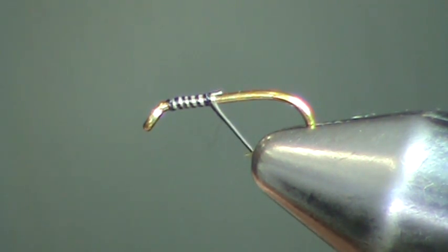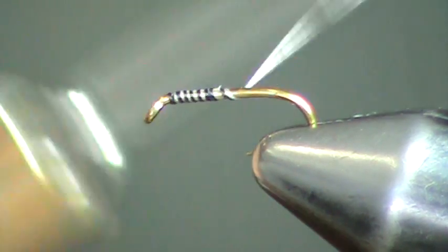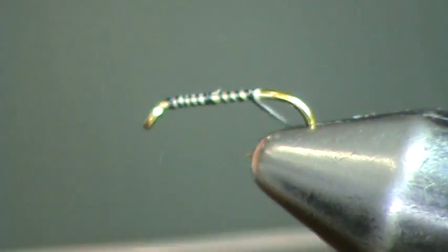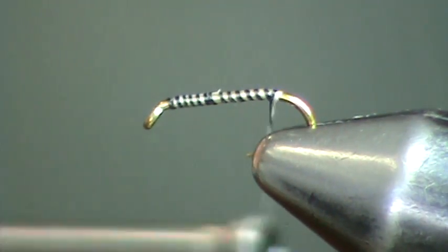You can use the olive and brown to do almost like a simulated quill body. Very easy to use, and you can see the fine segmentation that it gives just by wrapping it on the hook shank.